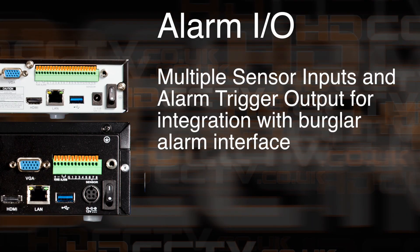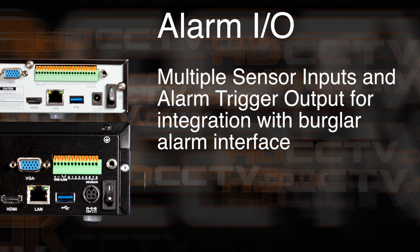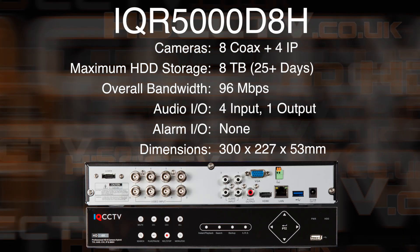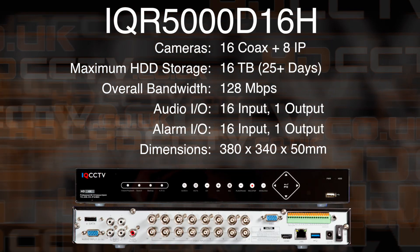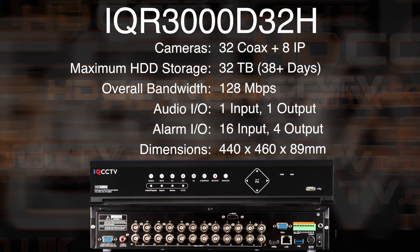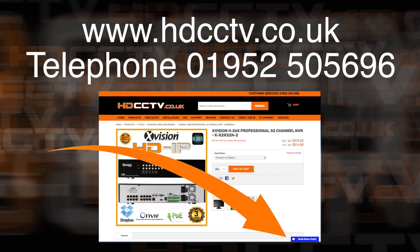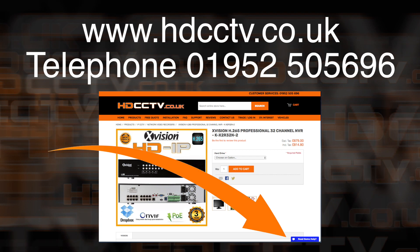The 16 and 32 channel versions have a burglar alarm interface built in, with inputs and outputs where the recorder can trigger the alarm when it sees motion activity, or the alarm activation can trigger the recorder to start recording. All four models are available to buy now on our website hdcctv.co.uk. You can call us on 01952 505696 or use the blue button on the bottom right of the website for live chat. Thanks for watching.